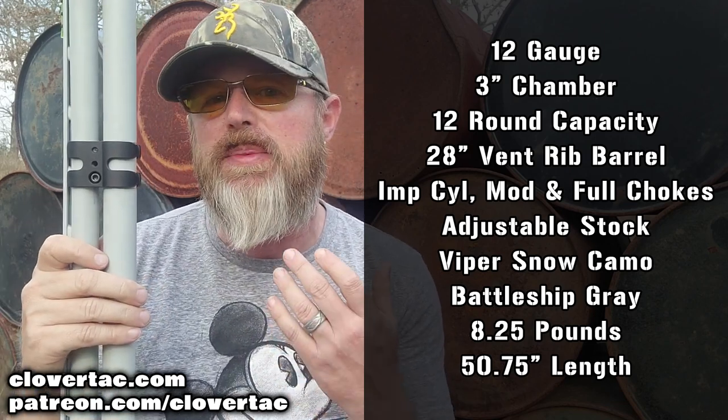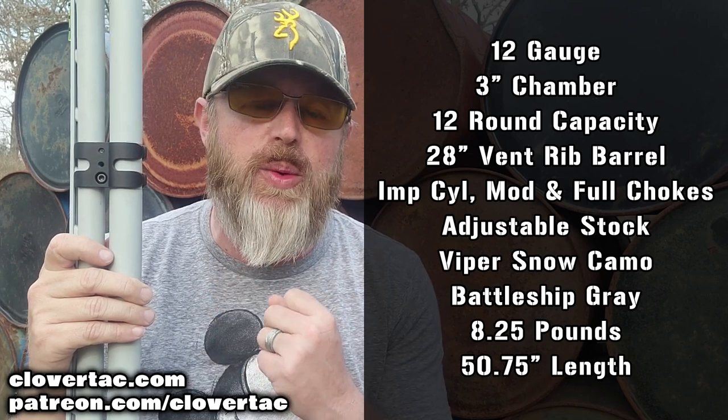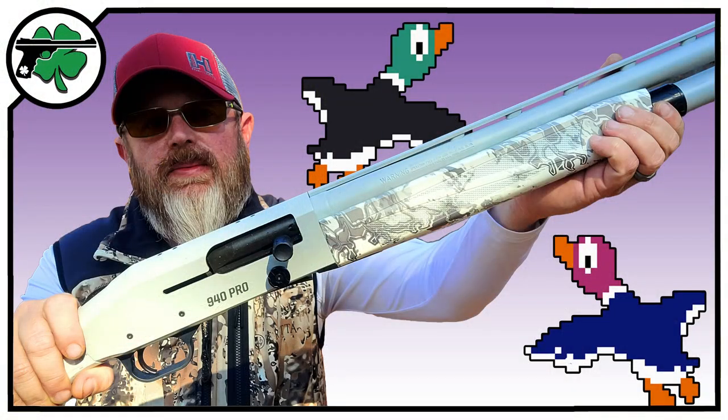This thing has a pretty massive magazine tube on it — will hold up to 12 rounds, depending on the ammunition of course. And if you're wondering about bird hunting with this, well there's a federal limit of 3 rounds for migratory game birds. I've got a video dealing with that on this particular shotgun, and I'll link that at the end of this video.